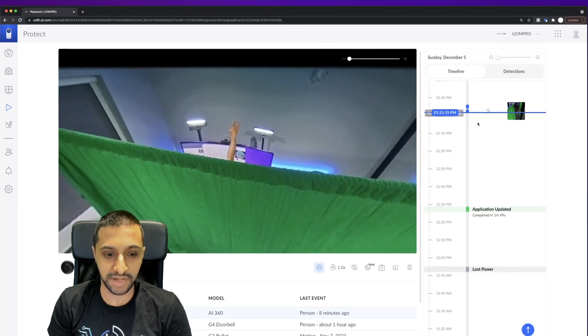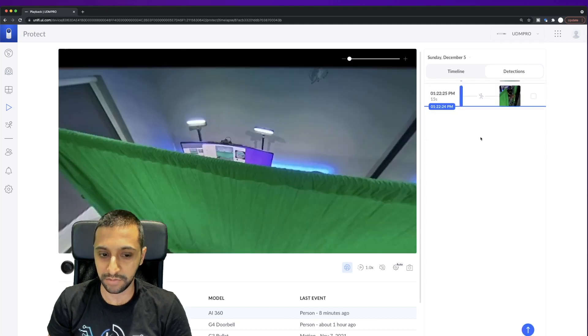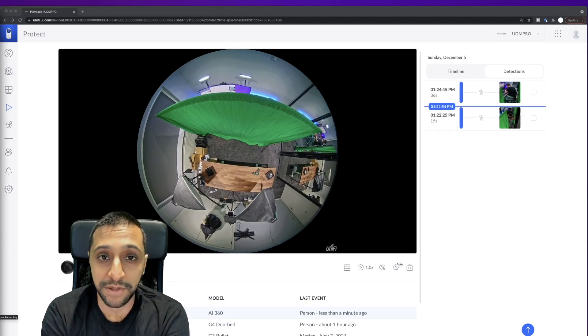You can see my hand going up in the footage. You can also look at specific detections — clicking on a detection event shows the clip, and you can see me walking away and returning to the table. The next thing I'm going to do is take this outside and get it mounted out there.